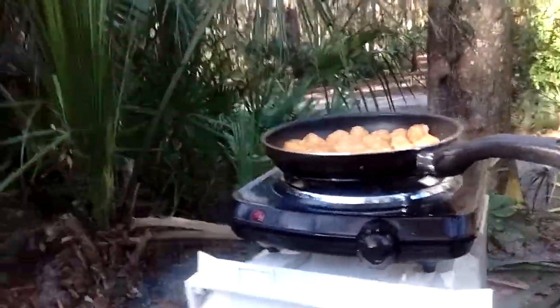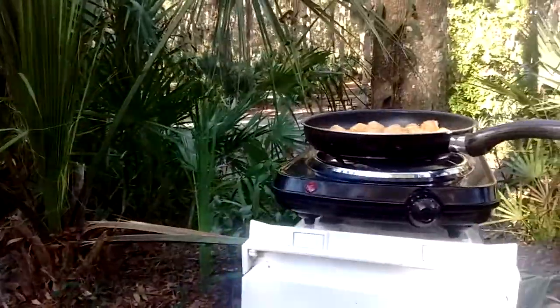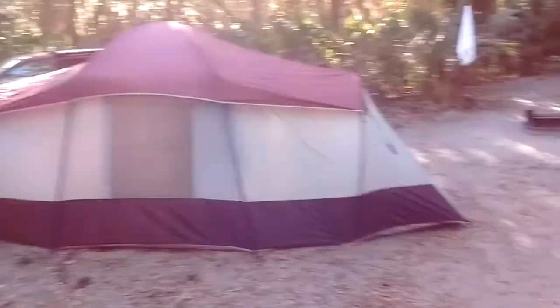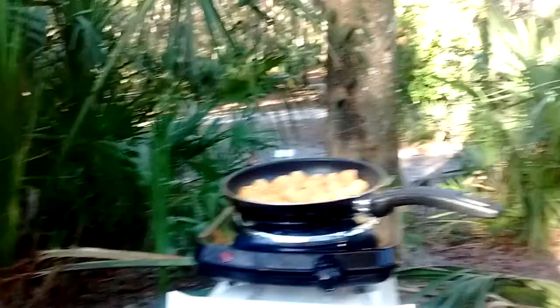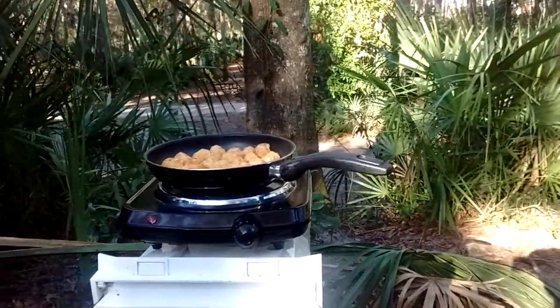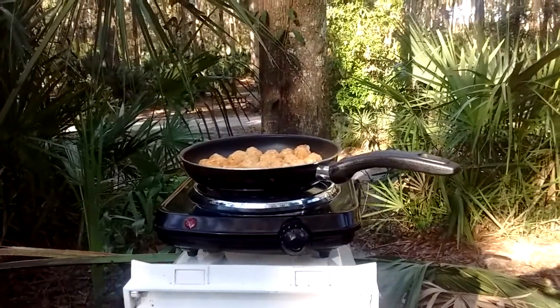Bud Blankenship here, back to camping — tent camping. There's our tent, there's the van, here's the park. Now it's in the 50s; temperatures in the 50s are going to warm up to about 70.